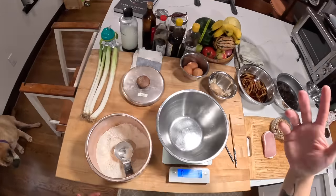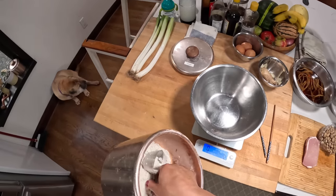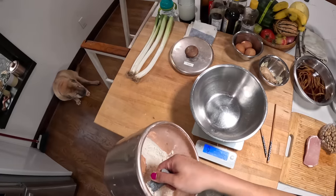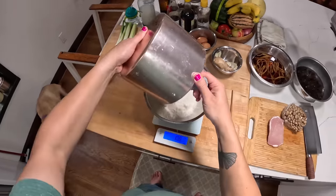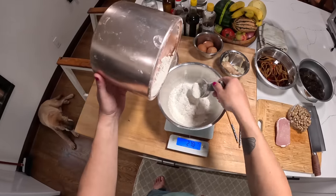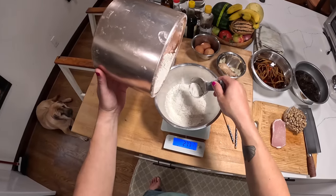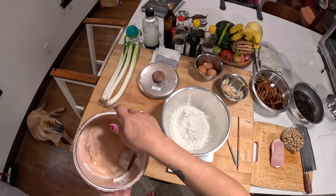For these pancakes, we're gonna start on a scale with 280 grams of all-purpose flour. Let's see if we have 280 grams — just barely have it. All right, 280 grams, that's about one packed cup of all-purpose flour.